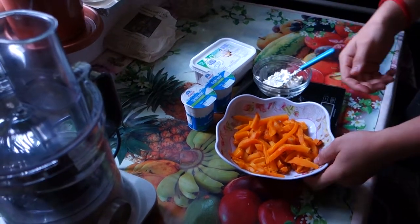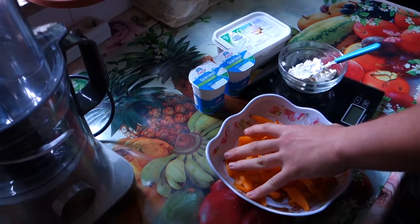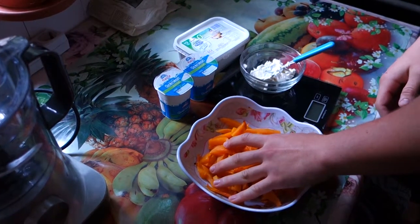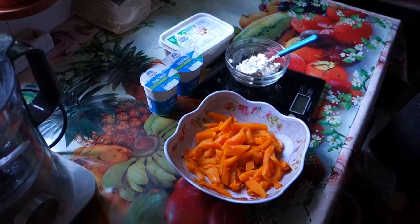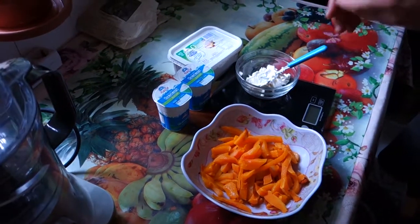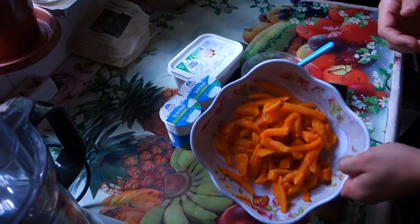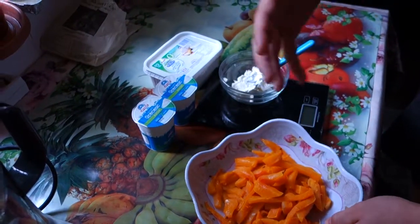For the ingredients we're gonna need 600 grams of pumpkin, and I pre-roasted the pumpkin in the oven. So make sure when you weigh your pumpkin after roasting it, it's gonna be only half. So here it's 600 grams but after roasting I have only 300 grams.